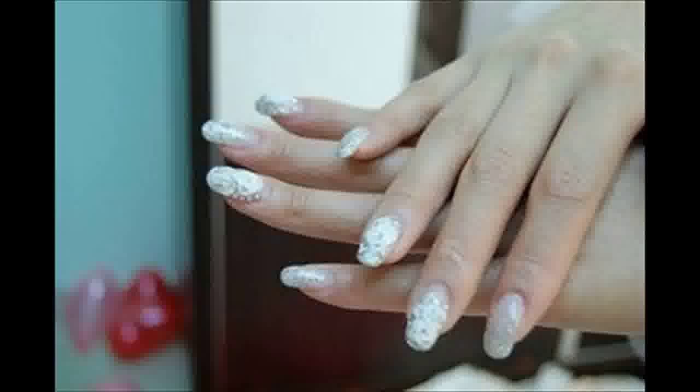When removing UV gel nails in your home, care should be taken to avoid damaging the underlying nail. File the gel nail with the nail file until there is a thin layer of gel left. File gently to avoid damaging the living nail underneath.